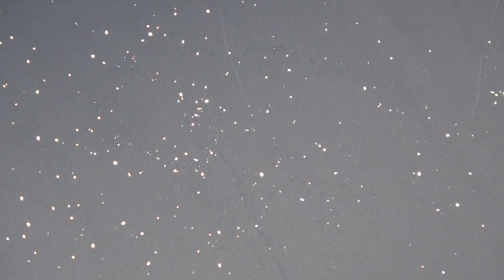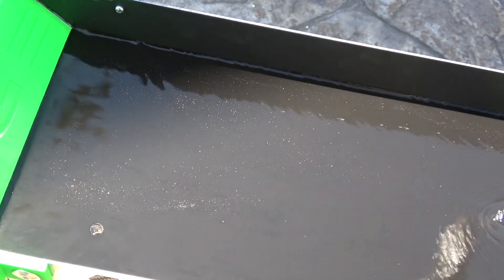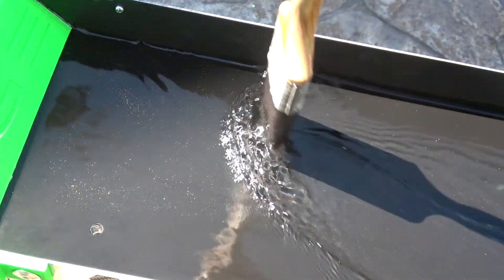I'm about halfway through and I can already see some good gold accumulation in the miller table, so that's a good sign. I'll just use the old paintbrush here to bring it back, because it always will creep forward.